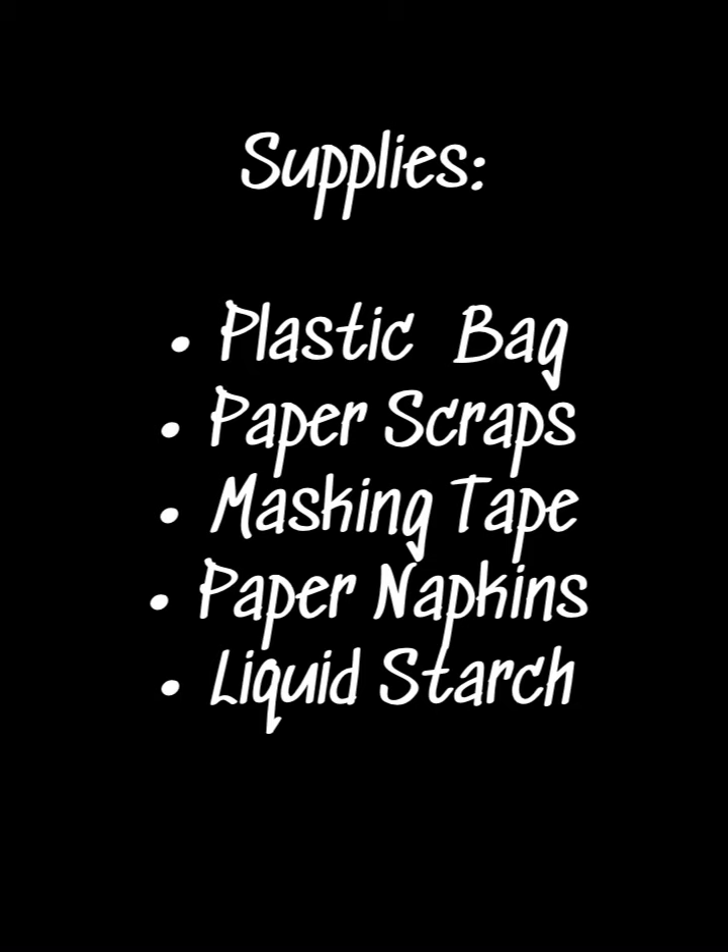A plastic bag, or you could substitute a paper bag if you like, paper scraps or newspaper, masking tape, paper napkins and liquid starch.